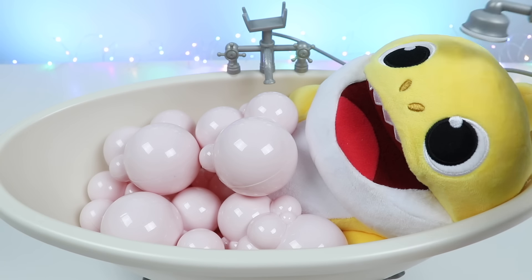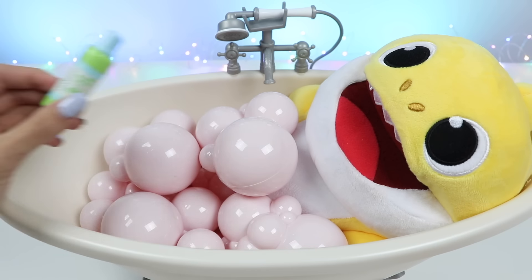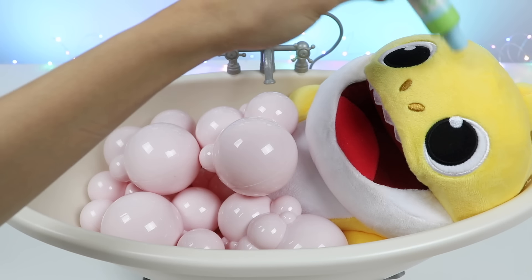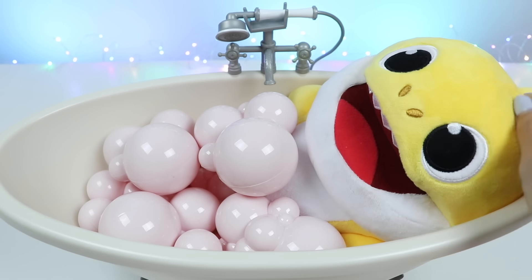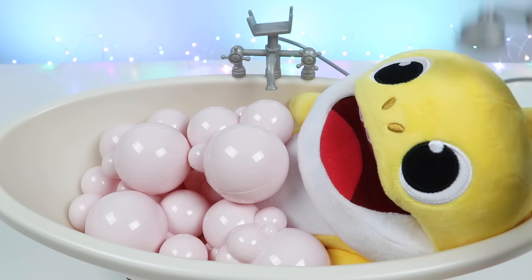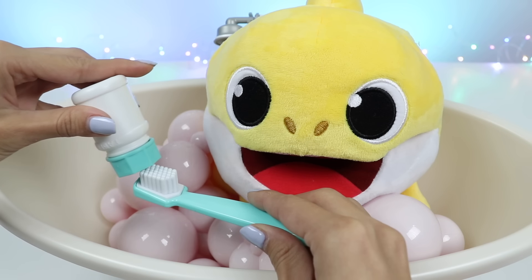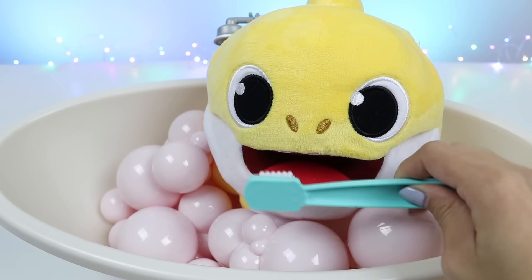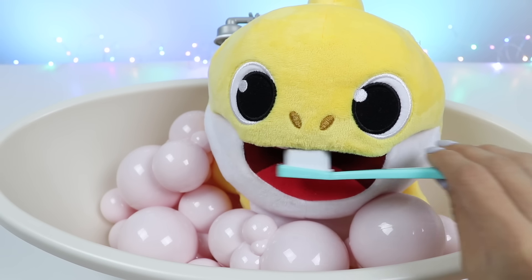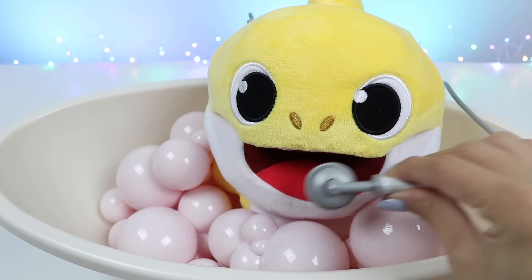Alright, Brooklyn, you heard your mom. We need to give you a bath. First, I'll rinse you. And now we'll use some shampoo. Time to rinse off the soap and then we can brush your teeth. Let's see those teeth. There, all done.